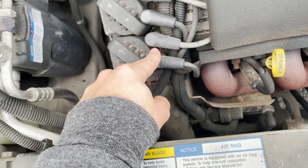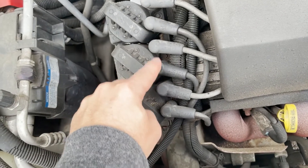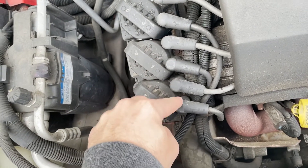I'm gonna take all these off and then turn over the car. This should make a spark, this should make a spark together, and this should make a spark.